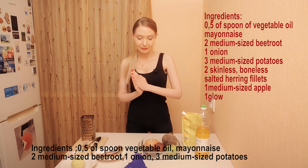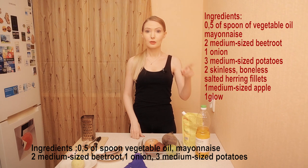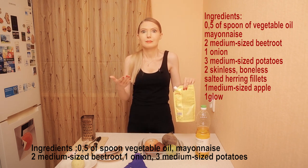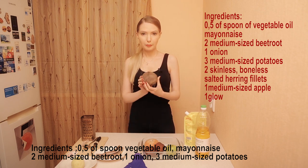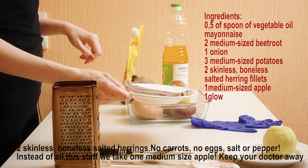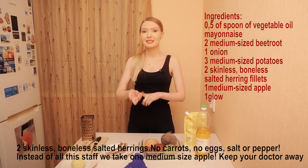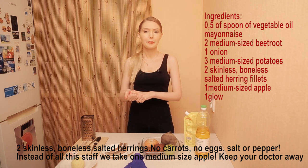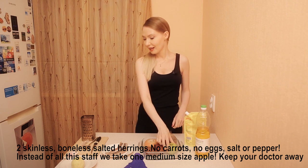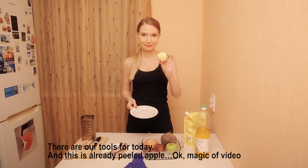So we need for today: vegetable oil — растительное масло — and I'll also teach you some Russian words. Vegetable oil: растительное масло. Mayonnaise: майонез. Beet roots, onion, potato, boneless skinless salted herring. And for today we don't need any carrot, salt, pepper, and so on. Instead of all these things, we need one apple — an apple a day keeps the doctor away. And here are our tools, and somehow the apple is already peeling.